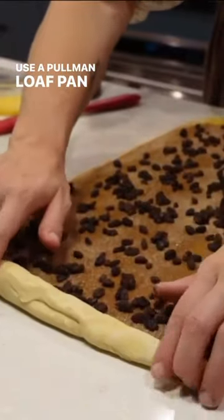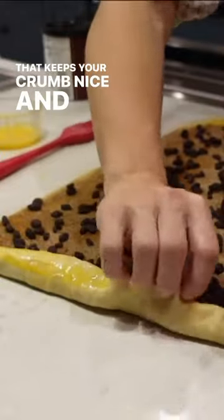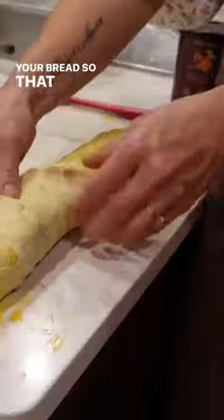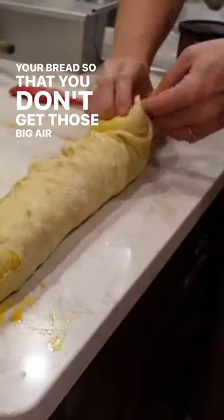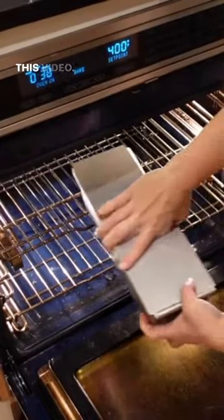Use a Pullman loaf pan and you actually bake with the lid on. That keeps your crumb nice and tight and really compresses your bread so that you don't get those big air pockets. Full instructions are in the caption for this video.